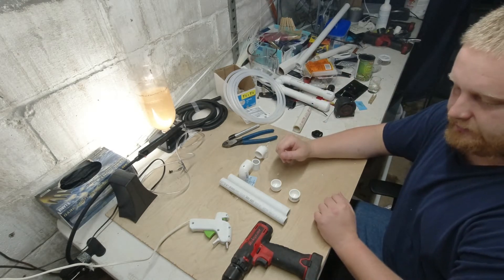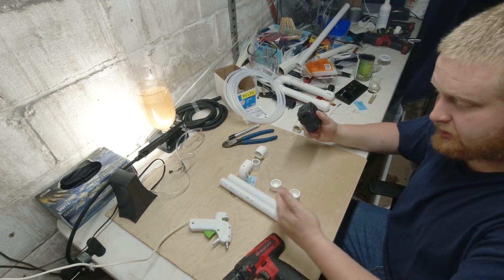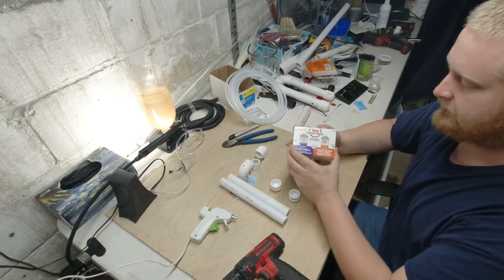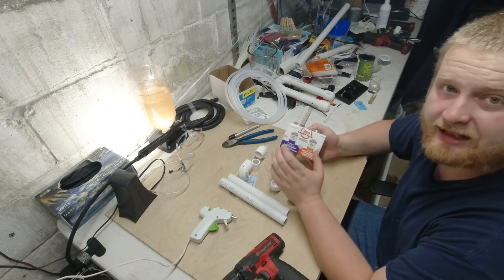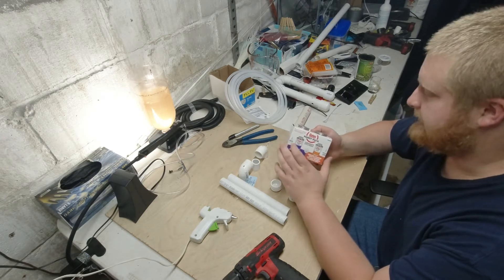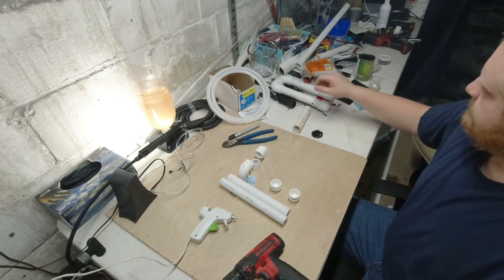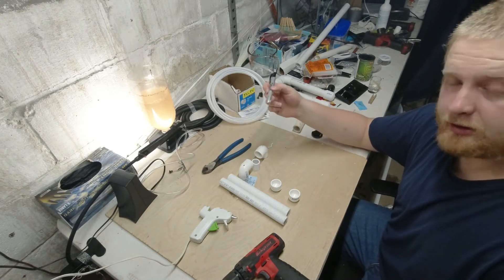Let's go over a list of things you need. Starting with tools: you're going to need a drill, measuring tape to keep everything uniform. I'm using hot glue to hold everything together. You can use PVC purple primer, but you'll have to wait a bit longer for it to cure and it stinks, so I recommend doing it outside. You'll also need some tubing — I'm using 3/8 outside diameter tubing — a pair of dykes, and a Sharpie marker to mark.